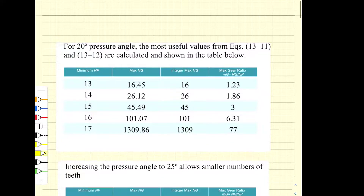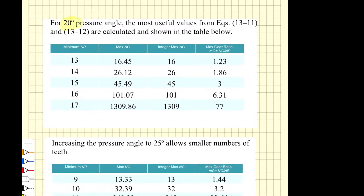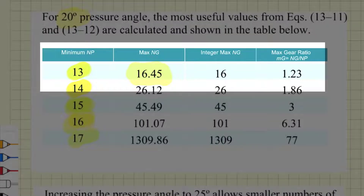There are tables in the Shigley textbook for a pressure angle of 20 degrees and spur gears showing the largest gear that can mesh with different pinion sizes. For a 13-tooth pinion at a 20-degree pressure angle using a spur gear, the maximum is 16.45, so we round down to the nearest integer. The biggest gear that can mesh with a 13-tooth pinion is therefore 16 teeth, giving a gear ratio of 1.23.